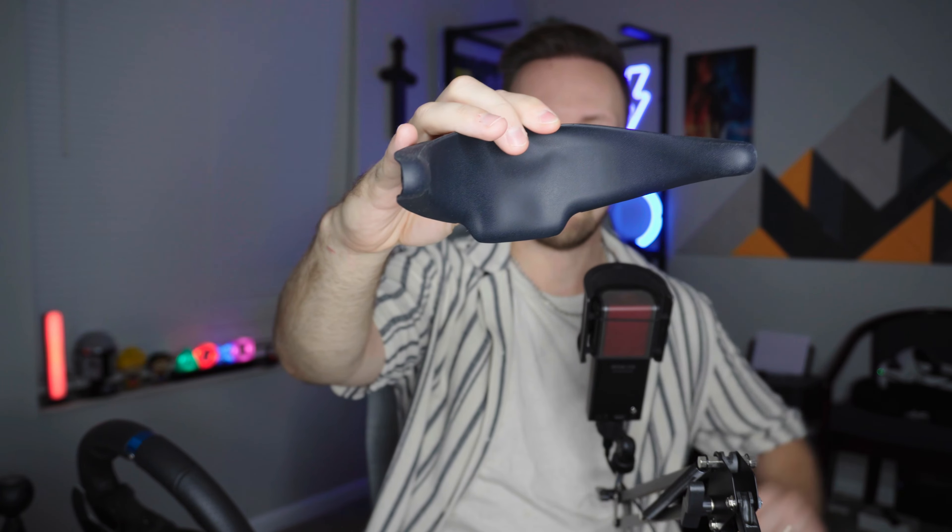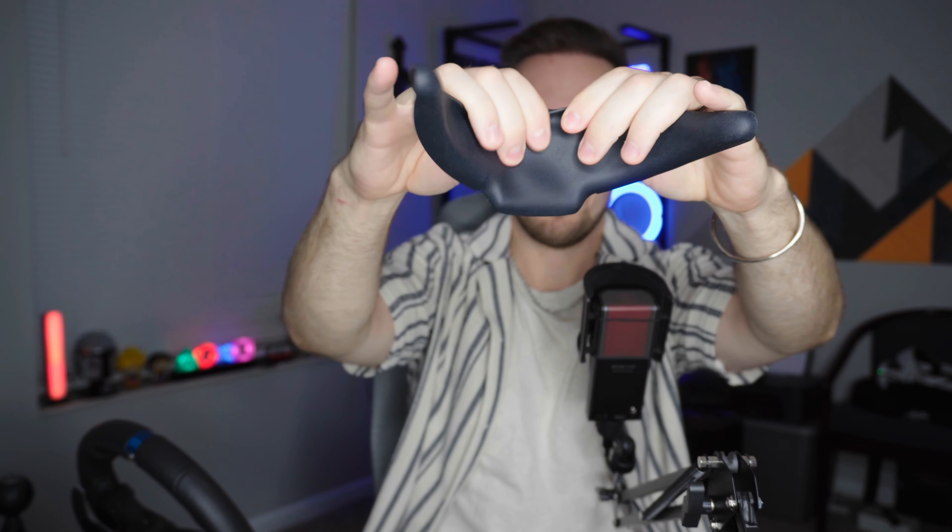I want to quickly show you what the stock padding is like and why it is so uncomfortable — at least for me. This is the stock padding right here, and if I press on it with my fingers, there's no actual padding. It is just air — it's vinyl, and as soon as I press it down I'm touching the plastic. There's no actual padding, just cheap hollow plastic. Same thing with the backrest — it has some resistance because of an air pocket, but there's no actual padding.